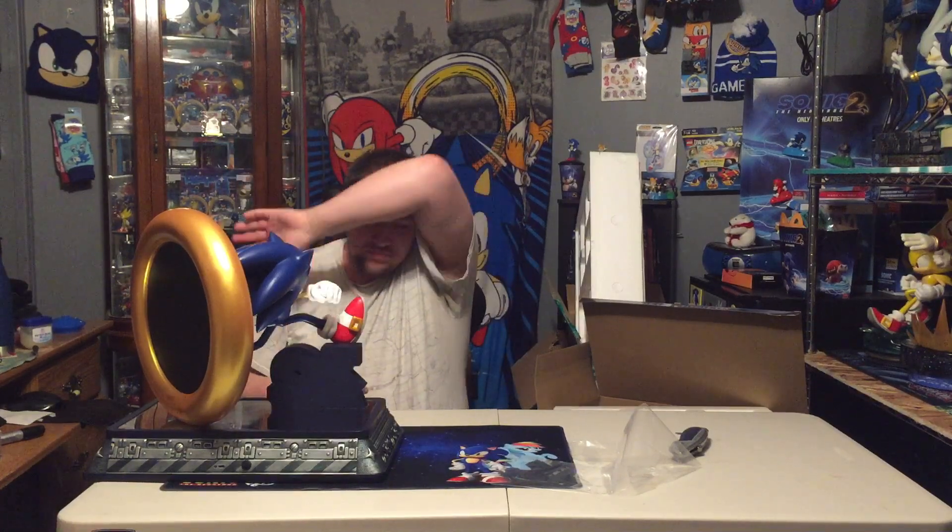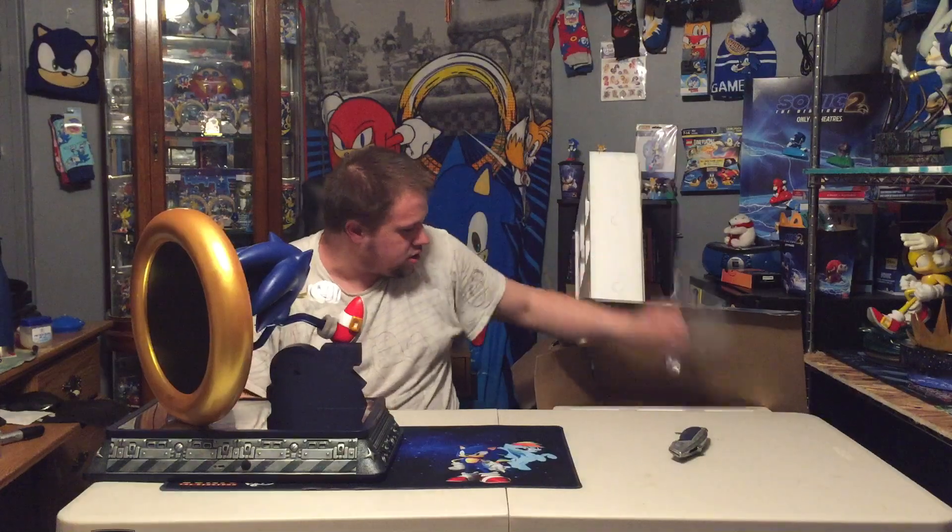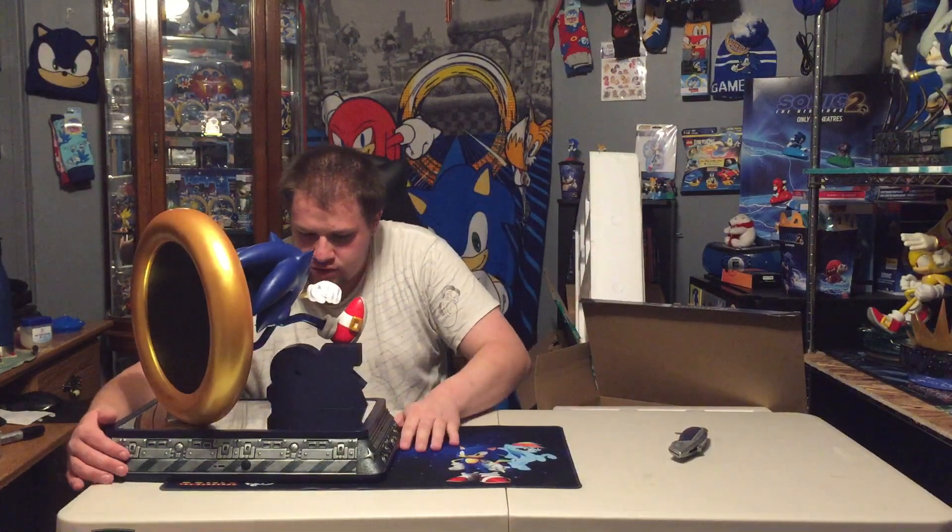There we go. So there we go — it seems a little harder to get him on, but you know, rotate Sonic around.